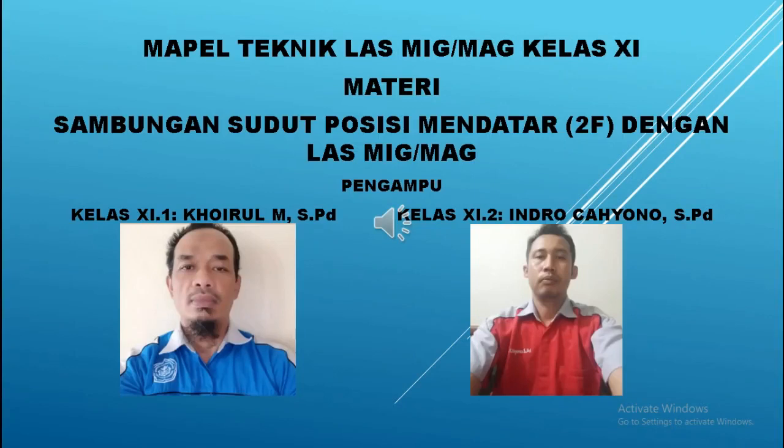Anak-anak kelas 11 SMK BNK Karyasi Mugum Lali, kita lanjutkan mata pelajaran teknik las GMAW kelas 11 dengan materi sambungan sudut posisi mendatar atau 2F dengan las GMAW bagian yang kedua. Minggu kemarin sudah saya sampaikan bahwa materi ini akan saya bagi menjadi 2 bagian, dan ini adalah bagian yang kedua. Pengampunya adalah saya sendiri untuk kelas 11.1 yaitu Kaurun Mustafa, kemudian kelas 11.2 yaitu Bapak Ender Chayono Sarjana Pendidikan.